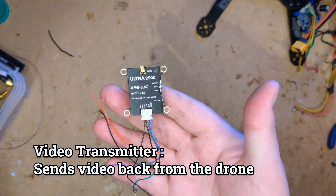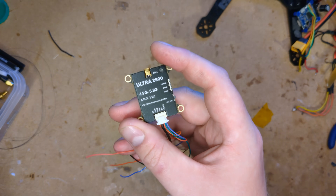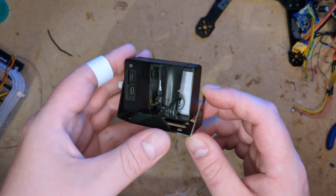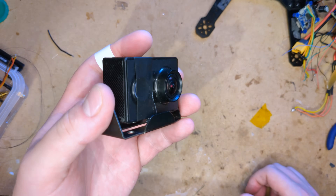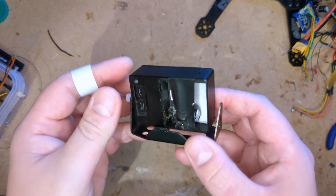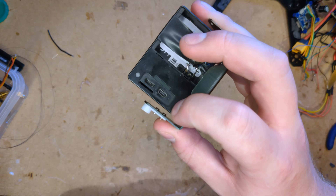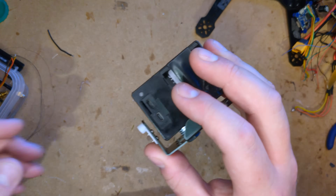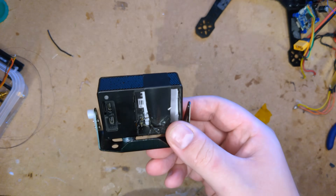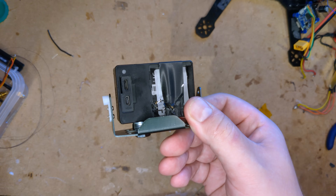Now I also want video transmission. I found this — it's a 5.8 gigahertz video transmitter. I'm not sure how good it is or if it even works, but it's the one I've got. For the camera, I'm going to use this, which is a Xiaomi Yi action camera. These were actually really popular on drones back in the day as a sort of cheap GoPro clone. I think they had the same sensor as the GoPro Hero 3, but with severely limited firmware ability. These are good because they actually have composite video output on their micro USB port, so we can hook it directly up to this analog video transmitter. A lot of people say that's a bad idea because the firmware in these cameras does occasionally crash, which locks up the composite video feed as well.